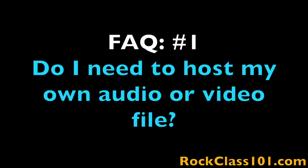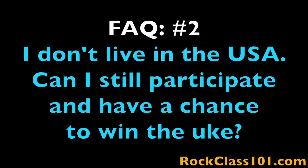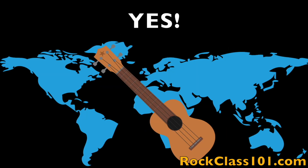FAQ number one: do I need to host my own audio or video file? Yes — this month I'm asking everyone to self-host their own performances. If you're submitting an audio performance, you can sign up with SoundCloud. If you're submitting a video performance, you can sign up with YouTube. Both platforms are free to sign up with and free to use. Question two: I don't live in the U.S. — can I still participate and have a chance to win? Yes, the challenge is open to the entire world.